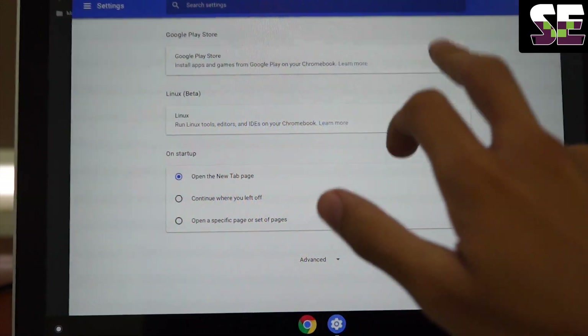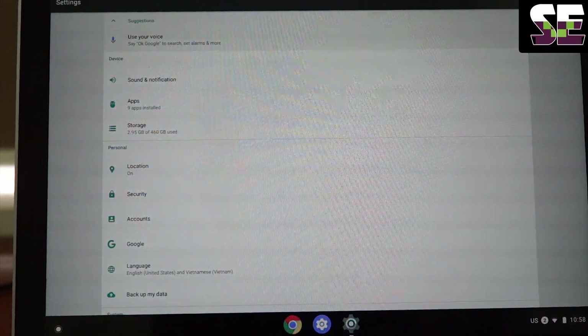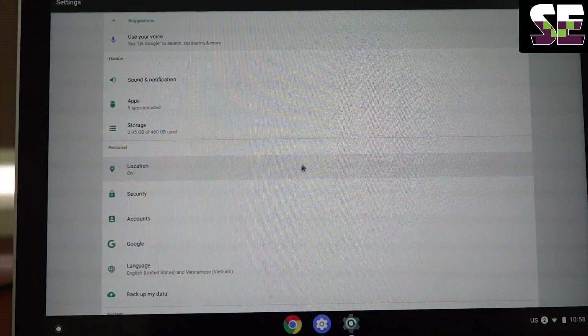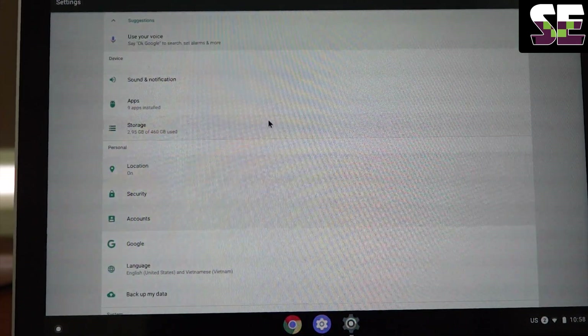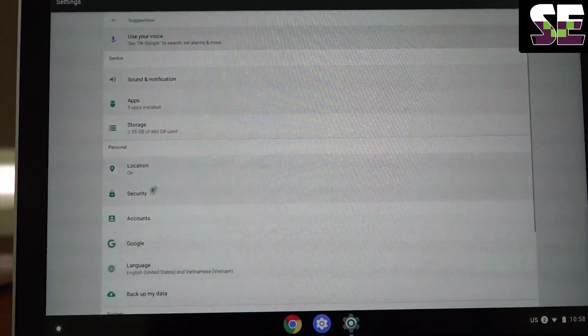And I will come back. Maybe I will turn off location — I hate this — so I will turn off. I think you don't need to worry about this.